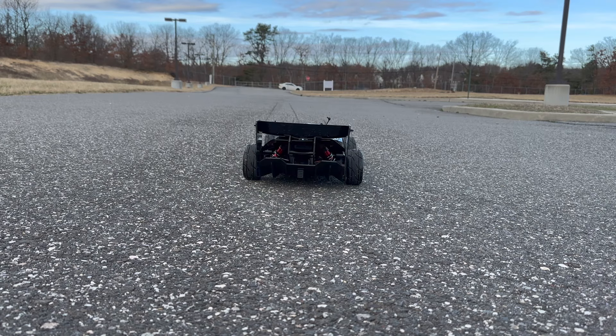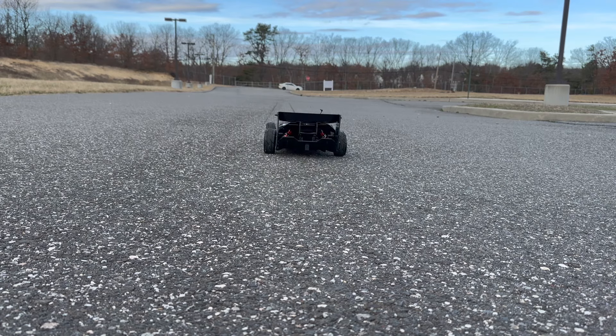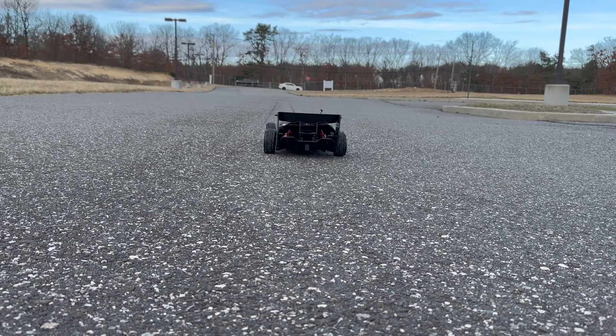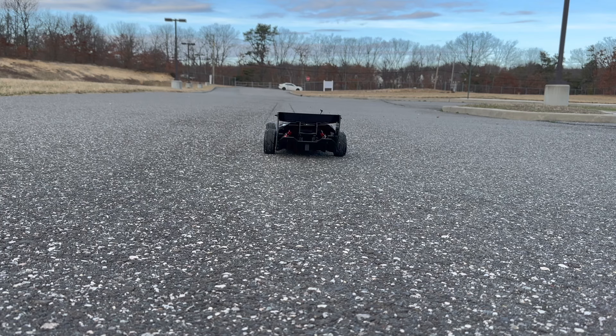I'm going to just see what the car will do first. I believe I might even have like a 30-tooth pinion gear with whatever the stock spur gear is, which I believe is maybe 46 or 42 — I'm not too sure, I could look that up and confirm. The gearing I can go up crazily with this car, but just seeing what it does right now. So far so good.